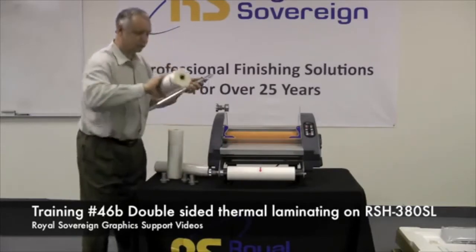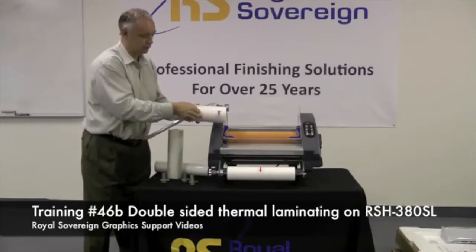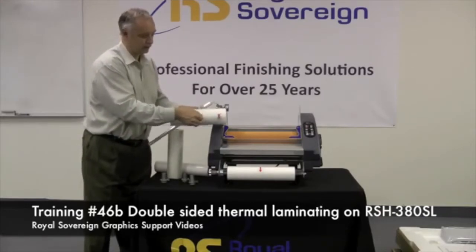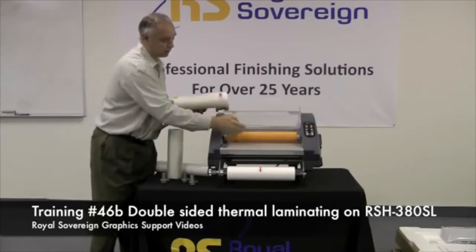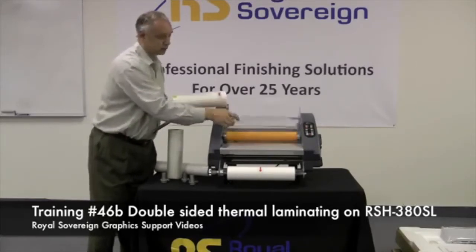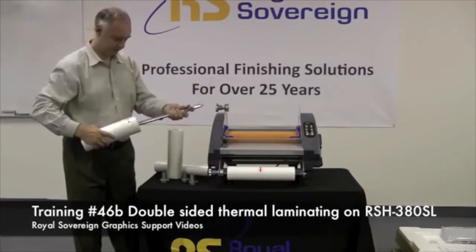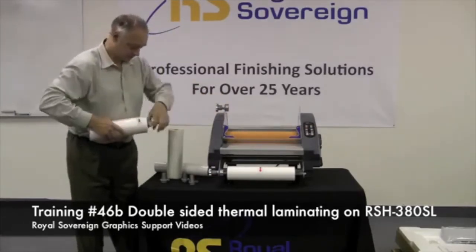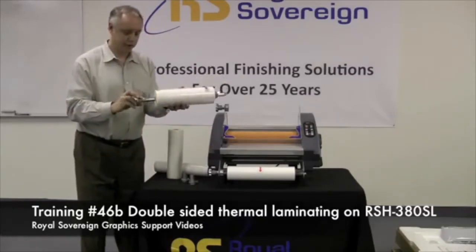Take a roll of film and make sure it's going to come off correctly — the adhesive on the film, which is inside the roll, is going to come over the roller and not touch the roller, just the polyester on the outside that locks into there. Then we take one for the other side.